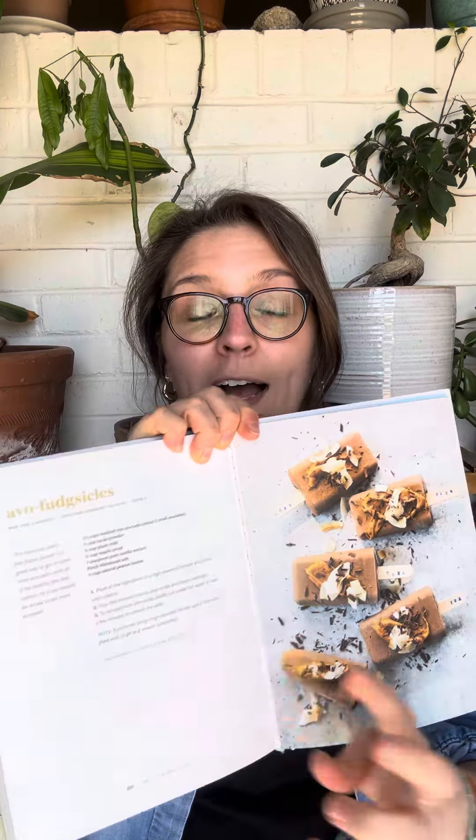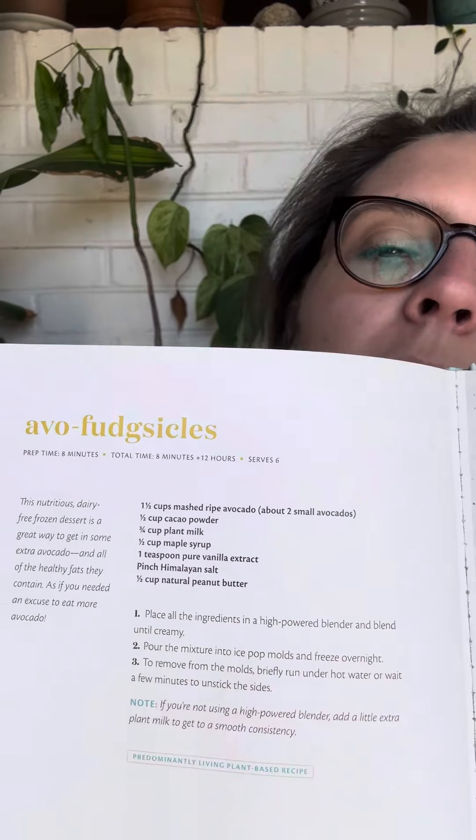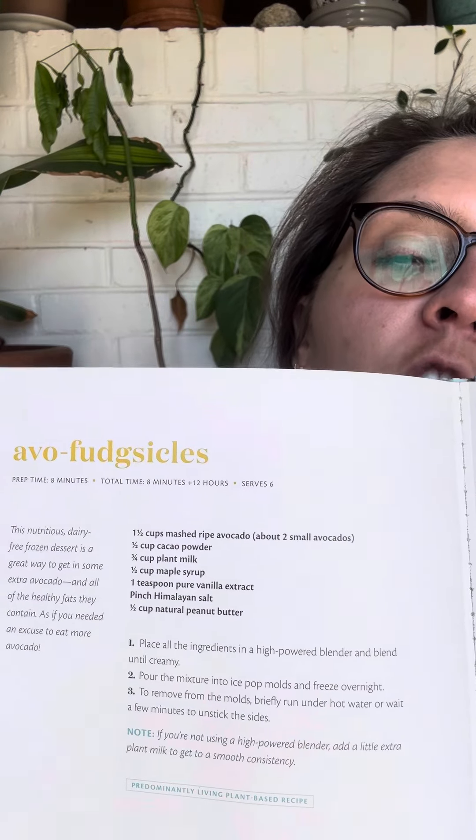There's an avocado fudgesicles recipe in here. I love it because I don't actually make fudgesicles — I make it as a pudding. I like it better as a pudding, and I use everything it says here. It's not much; there's only just a few ingredients, as you can see.